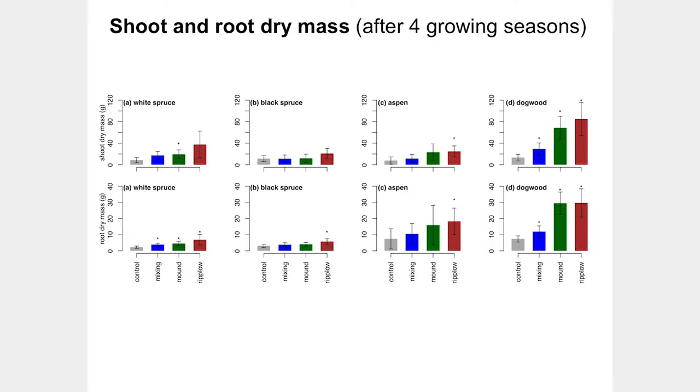We see the same pattern in terms of biomass. We ran around and harvested trees and even dug out root systems — which requires lots of students and positive energy. What I want to illustrate is that the root development in western dogwood is amazing. These shrubs are occupying substantial below-ground real estate and possibly impacting other vegetation. Overall, the biomass data shows the same thing as the height growth: increased growth with some form of site preparation.